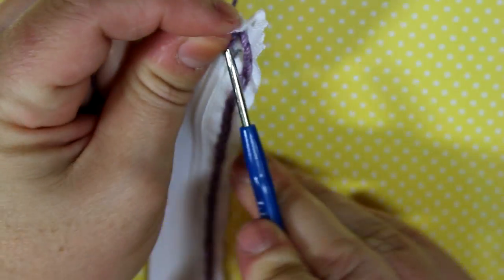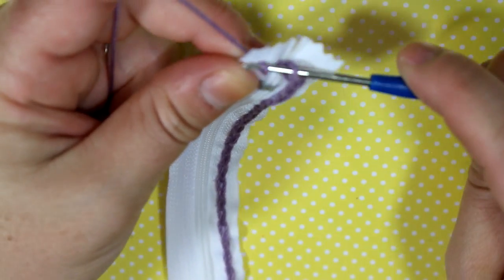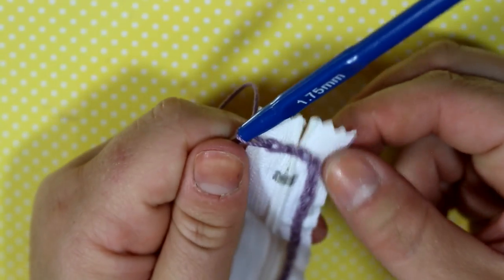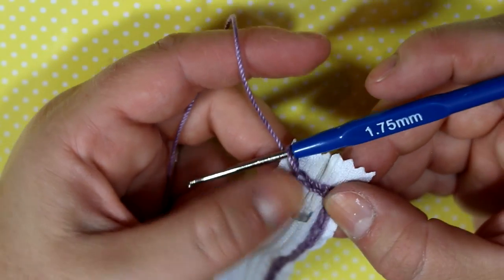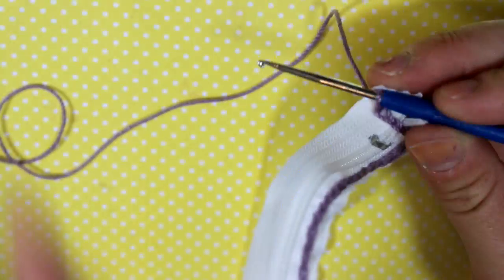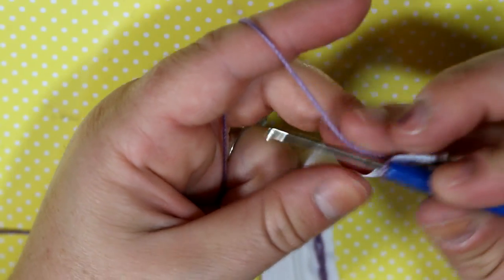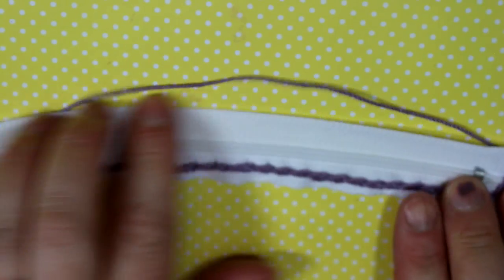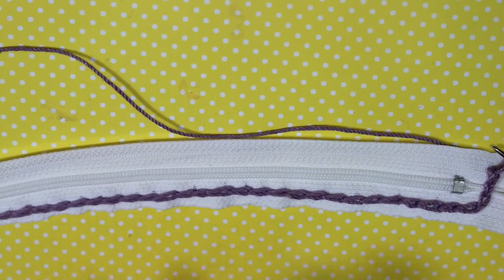I'm just going to do three stitches along that one side, and that should close it up. It will be a little tiny hole, and whatever is inside this thing I'm making isn't going to fall out there. Now I'm just going to go along all the way down this one side again, measure them out, and I will meet you back when I'm fully finished the entire zipper.